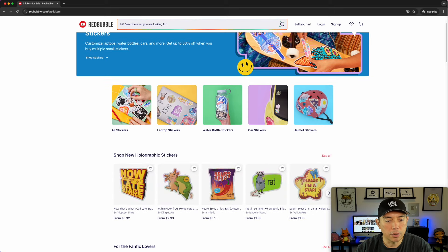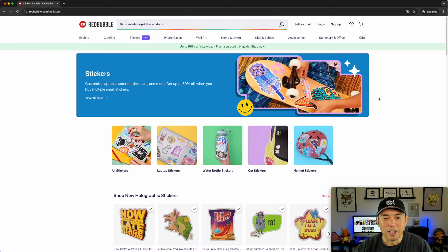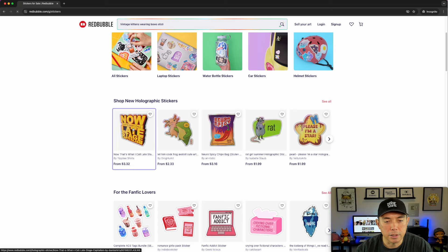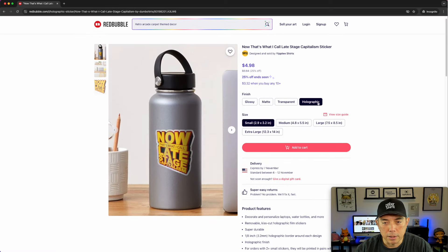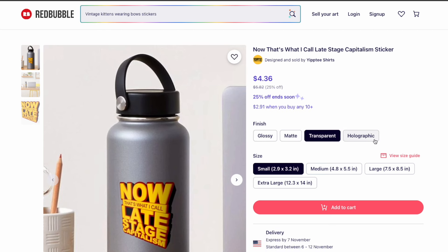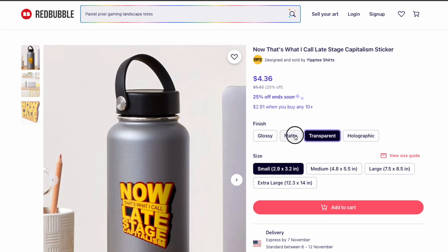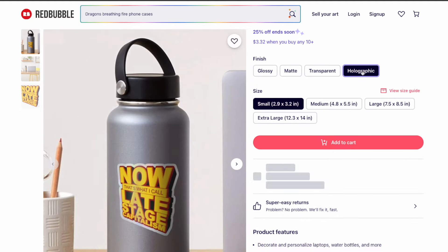You can see 'shop new holographic stickers.' I wish there was an actual page that shows us what holographic stickers are, but we can click on it. Let's just pick the first one and we're going to see it's holographic right there. You can see the price points are a little bit different — probably the most expensive out of the four, depending on what you put your royalties at, holographic will be the most expensive one.